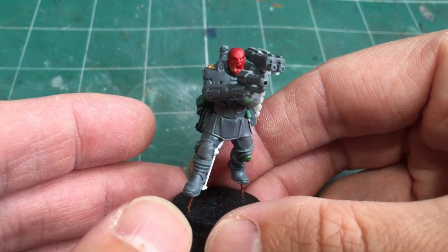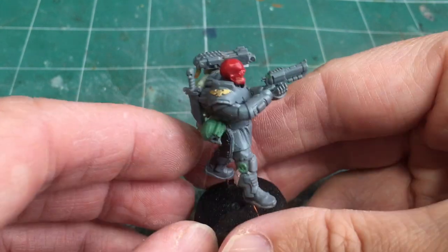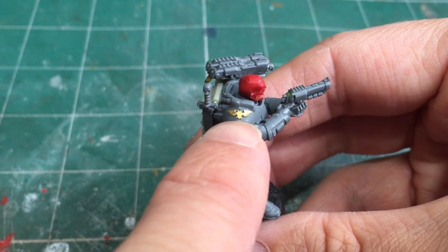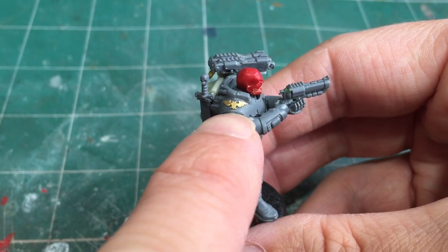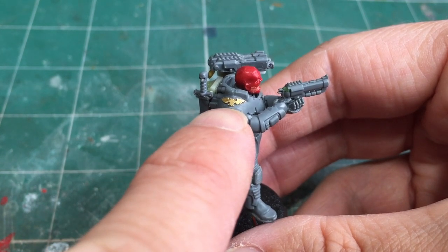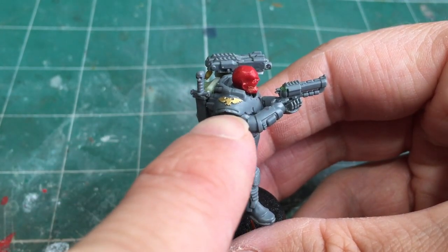Adding the head on was relatively straightforward, and from there I decided to modify the model slightly. I took off the banding on the right shoulder and then used some Forgeworld etched brass to add an Imperial Aquila. These are fantastic little bits for conversion, but they're now out of production and really hard to find. You can get them on eBay but unfortunately they're not very cheap — if you can get your hands on them they're fantastic for adding those little bits of detail here and there.